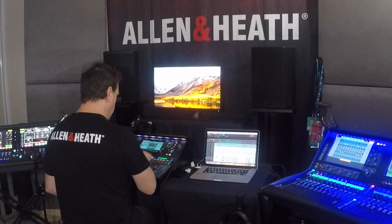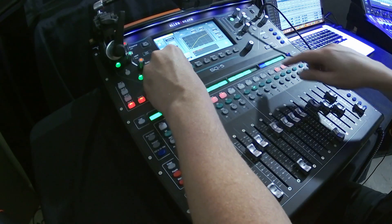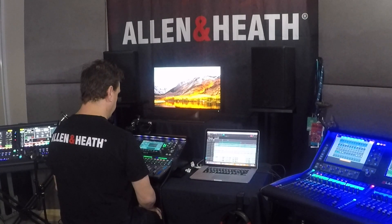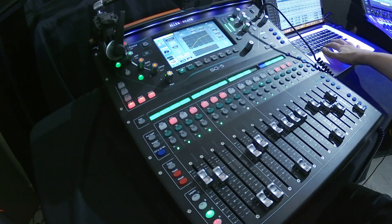Now for clarity I'm going to pan those other two vocals back to the center and play that same section. When I play it all back together I can hear vocals, but I can't define each person's voice. By panning them I'm creating space and clearly letting me pick each person's voice out when I listen to the mix.